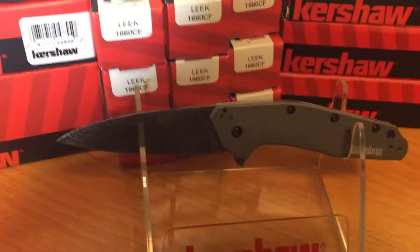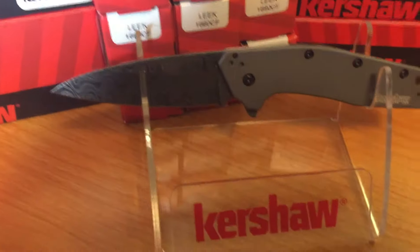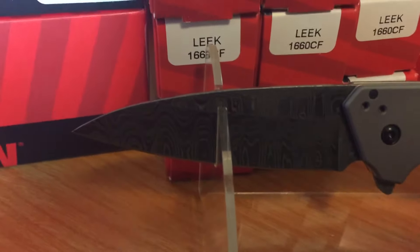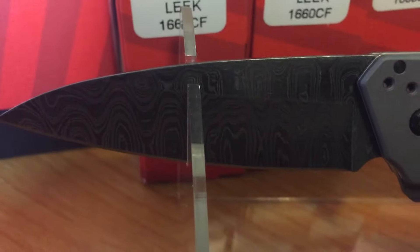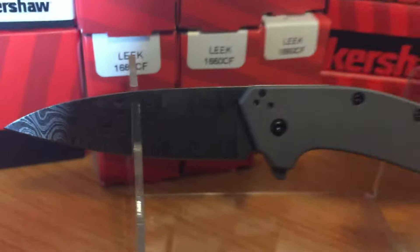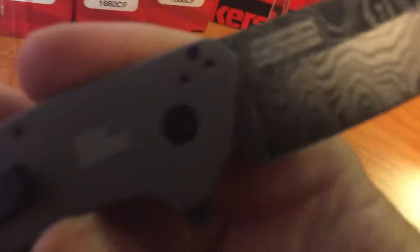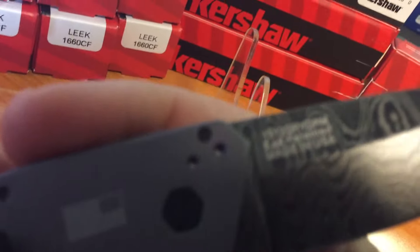Dino here with Dino's Knives. If you guys have been waiting for it, it's the Dividend gray aluminum handle, Damascus blade. This one really looks nice. It's the 1812 GRY D.A.M.